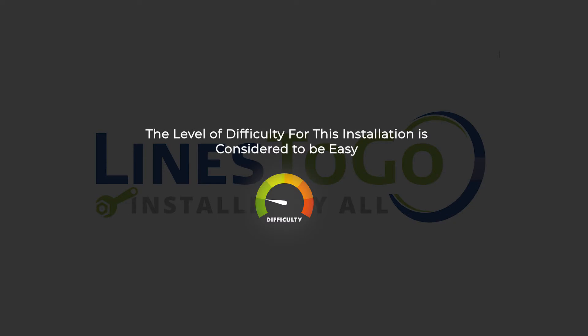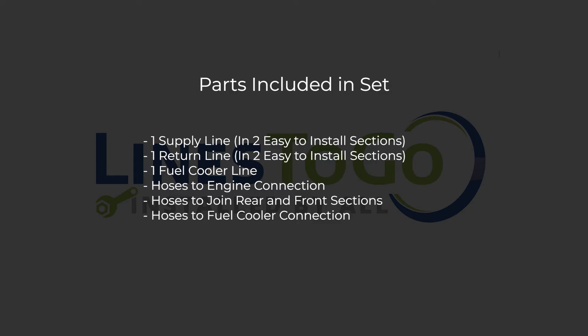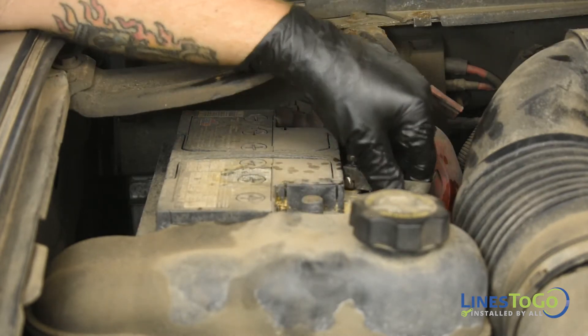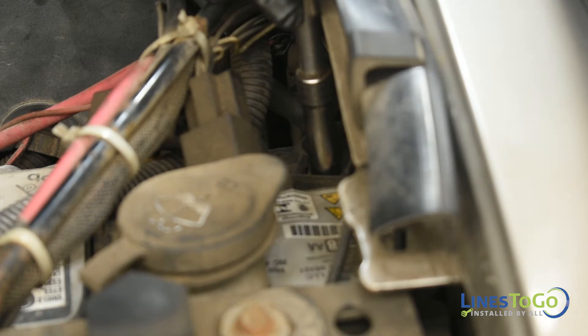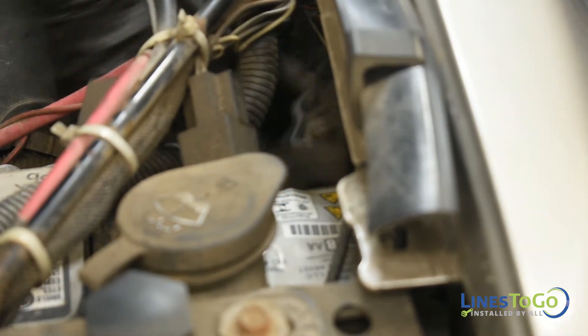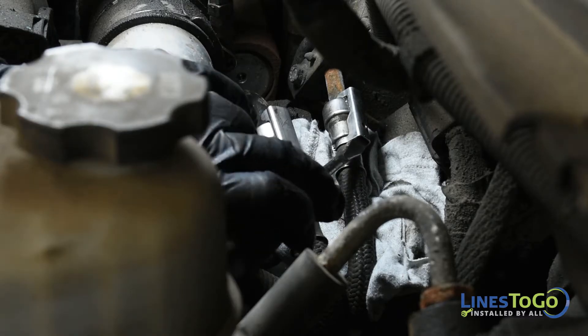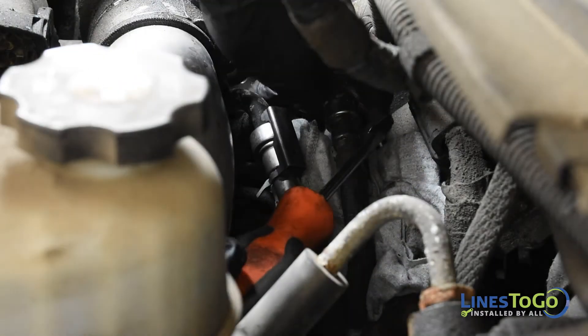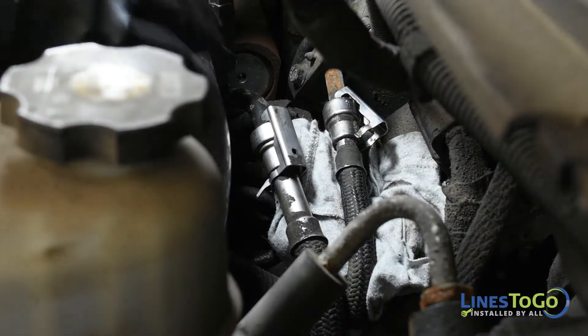The level of difficulty for this installation is considered to be easy. Start by disconnecting both batteries using a 10mm socket. Next, remove the safety clips on the quick connect fittings located on the driver's side rear of the engine using a flat blade screwdriver.